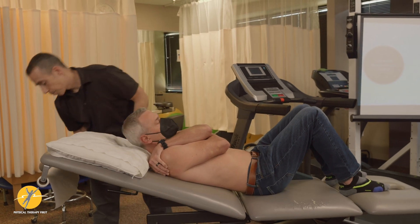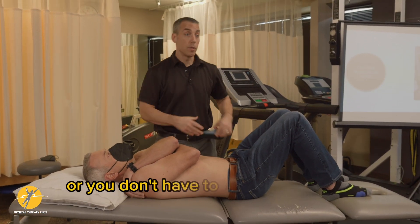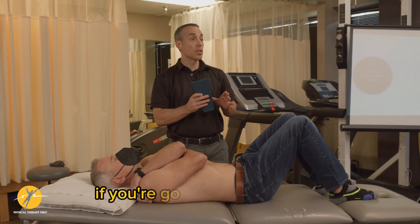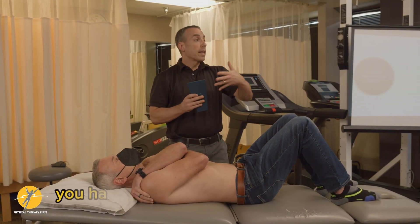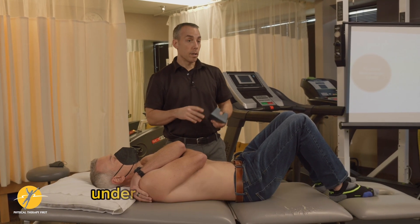Another way — and you can have this inclined a little bit or you don't have to — is you can use a wedge. Now, if you're going to use the wedge, you have less feedback under your hand and you don't want the patient to feel like they have a brick under them.